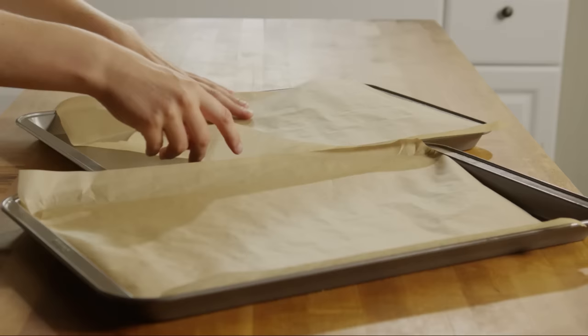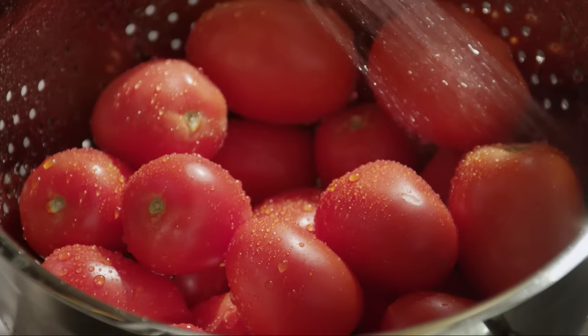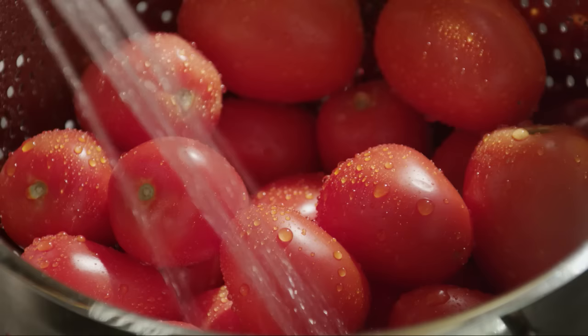Now wash four pounds of plum tomatoes under cool running water. Also called Roma tomatoes, this variety is fleshier than a regular tomato, so it'll hold up better while slow roasting. Cut the tomatoes in half lengthwise and gently squeeze out the seeds.